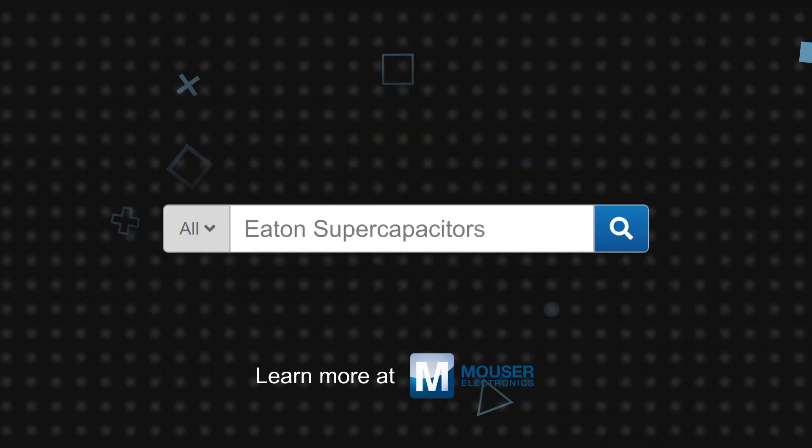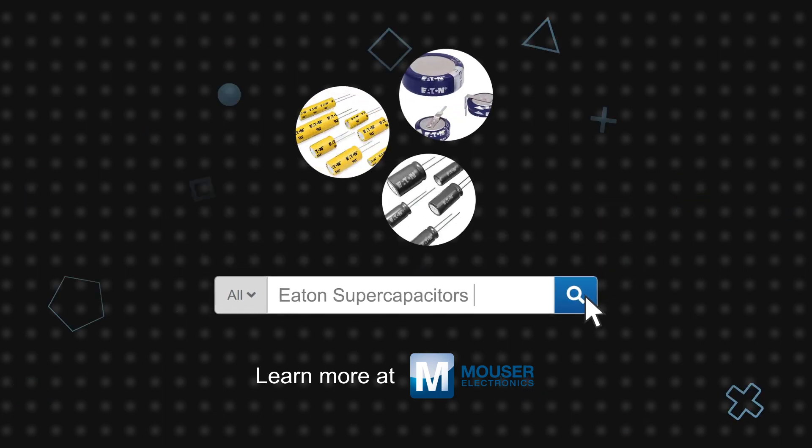Eaton's large portfolio of supercapacitors, DC link, and safety film capacitors are available now on mauser.com.